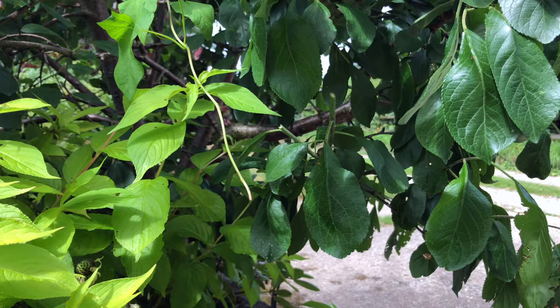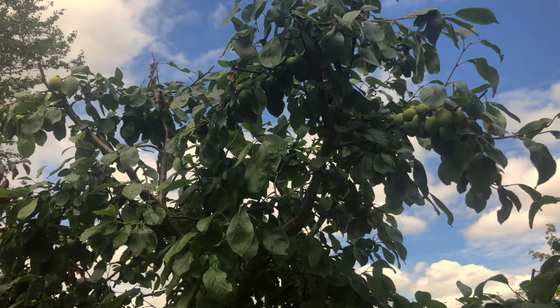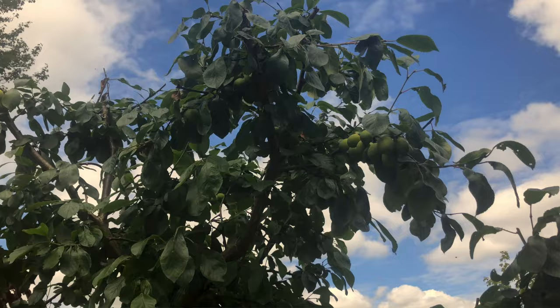Last year I did exactly the same thing — cut it back hard — and you can see it's not affected the crop at all. There's a really good crop of plums there if you look up in the top of the tree. Loads and loads of plums.